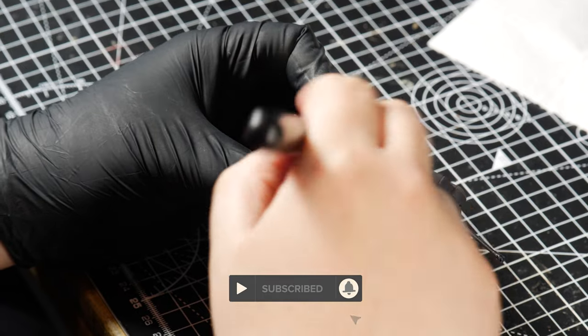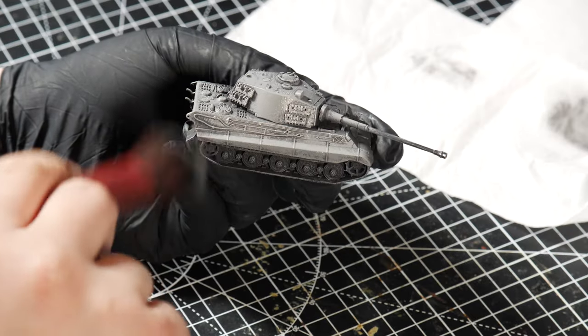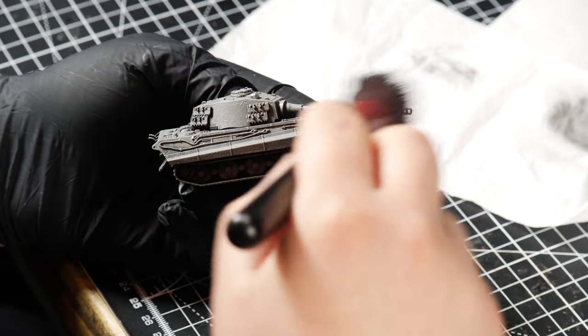Now after priming the tank, it was time to get painting. I knew I wanted to finish with a light grey tank, but I had no idea how to get there. So I started experimenting with three grey paints — a dark, a mid, and a light tone.